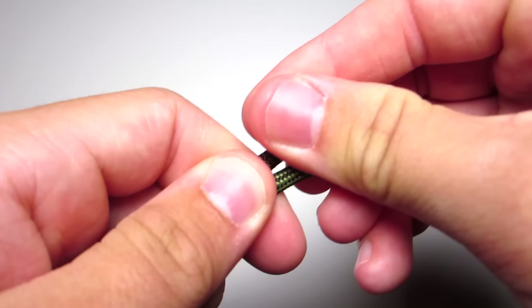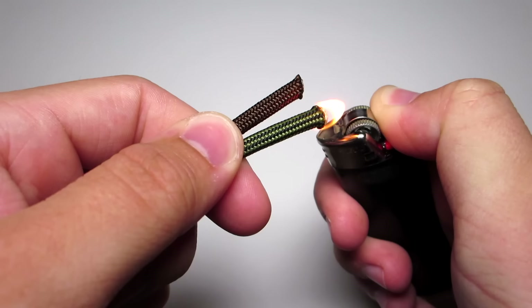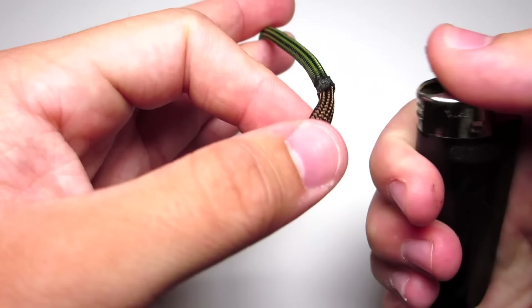The first thing you do is go ahead and clip the ends of those two cords, and then you're going to melt them together. Try to make sure this has a good seal. If it doesn't, you can always melt the side and try to fix it, or just pull it apart and redo it.